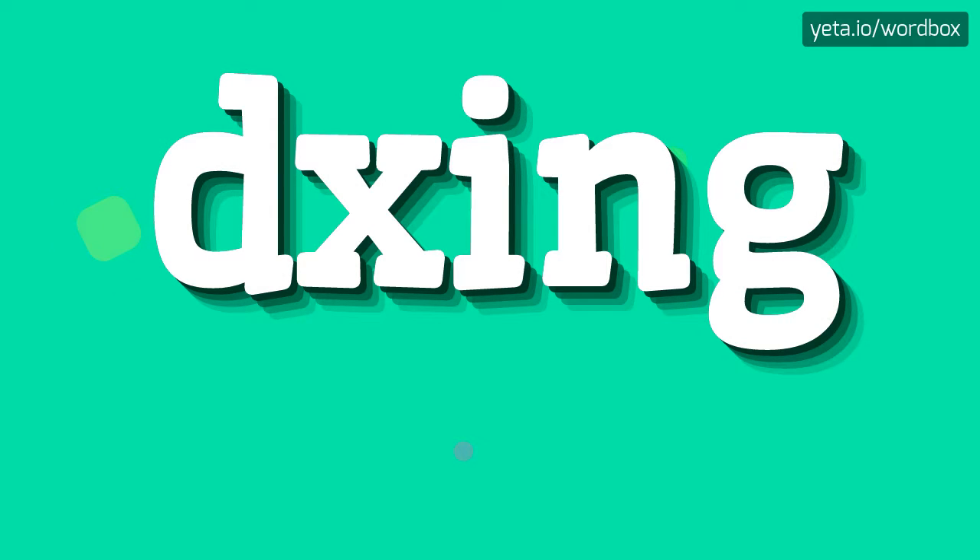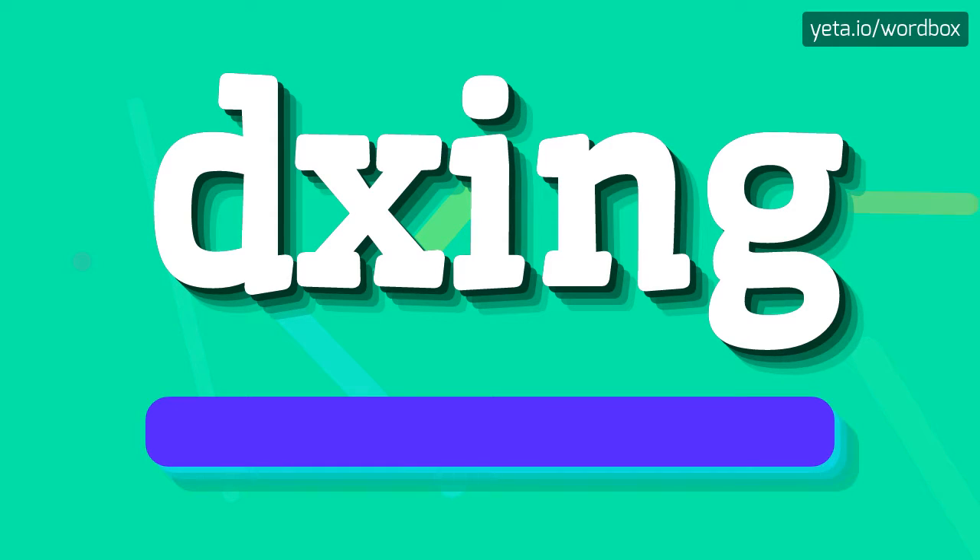Hey! Welcome to my videos! Today I will show you how to pronounce this word. So to begin, you can just say: